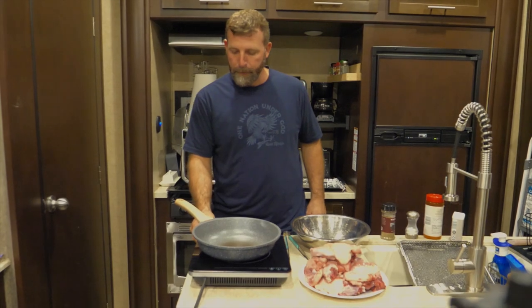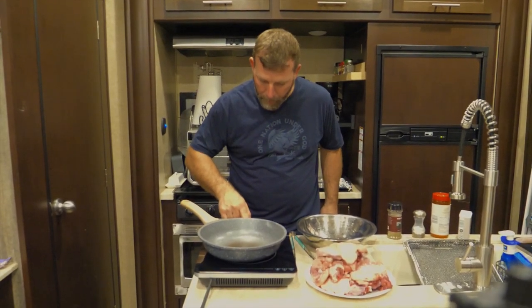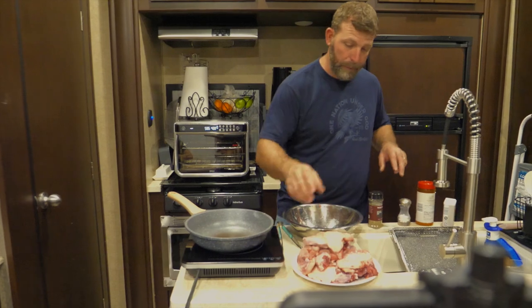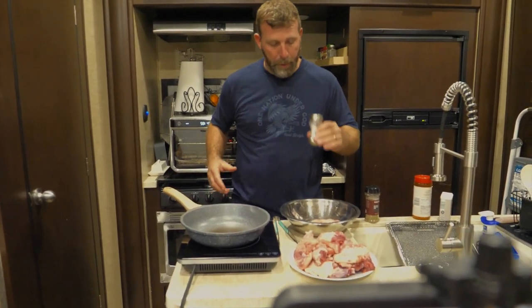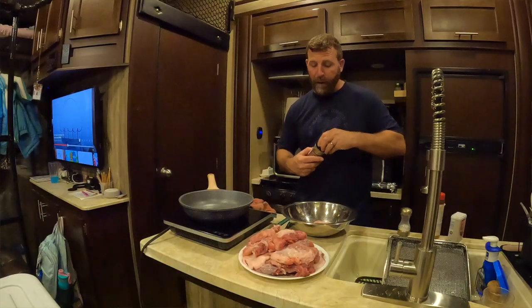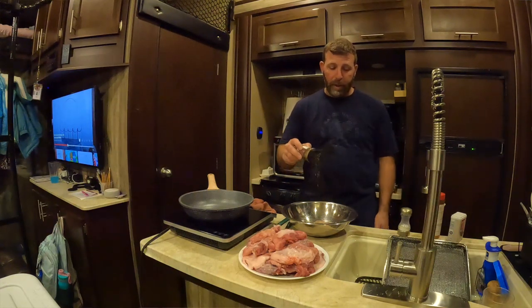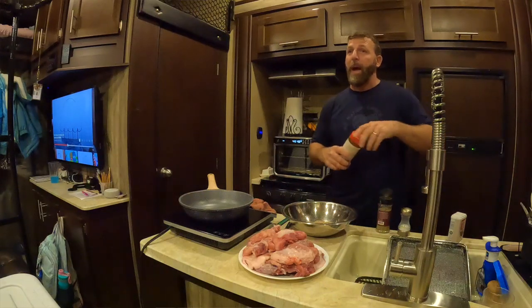I'm going to turn this induction cooktop on. There it goes and we're going to do a stir fry — there we go, that's going to get hot real quick. Now I'm going to keep from doing a whole lot of oil in this because this armadillo is very fatty. As we render it, the fat is just going to fly off — it'll be like cooking bacon. That's how much fat is on this thing.